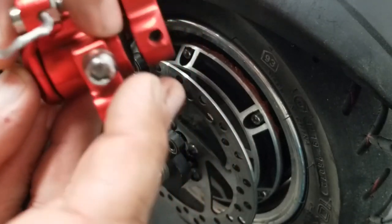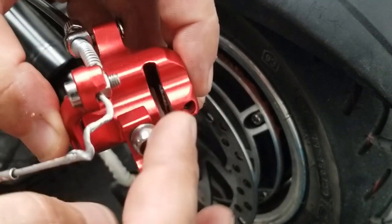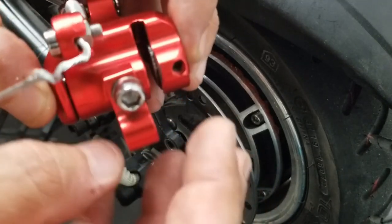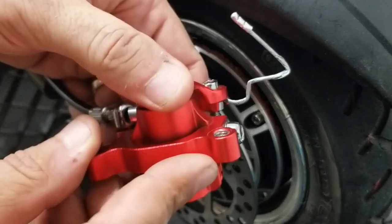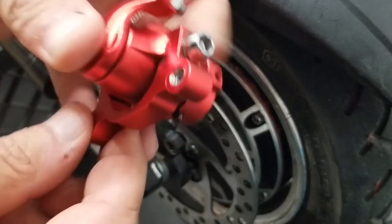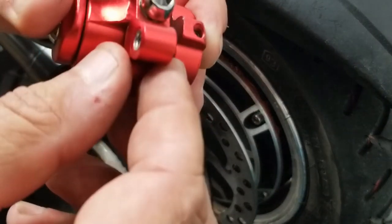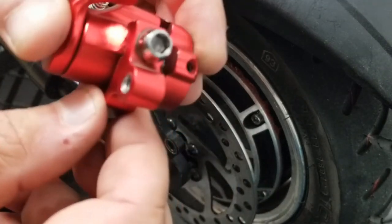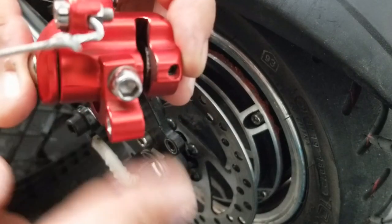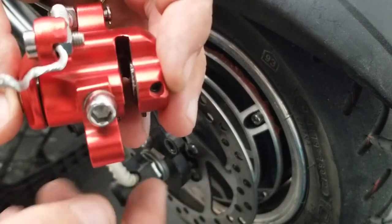That's how you adjust those brake pads. Sometimes even after adjusting, it might not be quite where you want it. This brake caliper also sits on a track right here, and you can loosen these two Allen screws and actually move the whole caliper side to side. That will help you get it centered on the brake rotor as well. We'll put this back on and I'll show you how to center it onto the brake rotor properly.